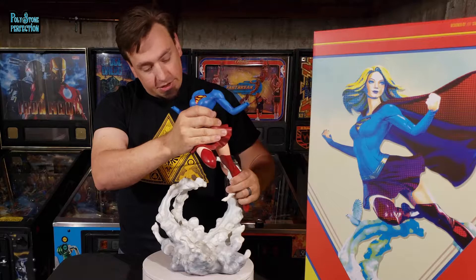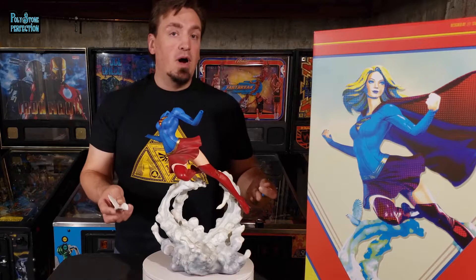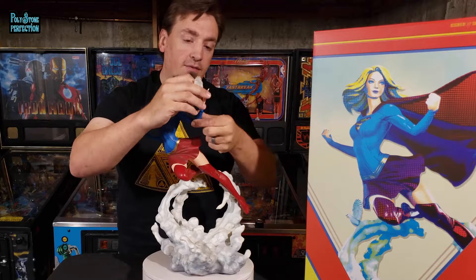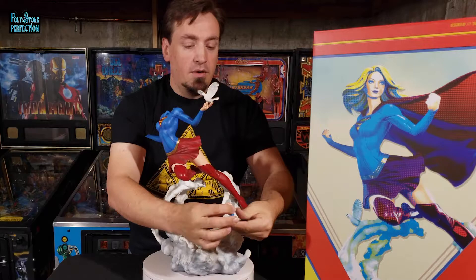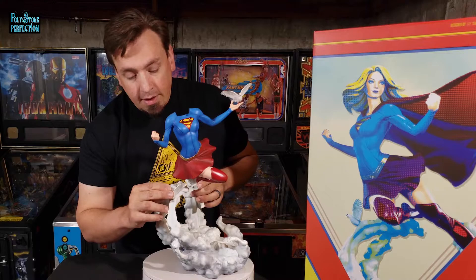She slots right in and we start to see that excellent illusion of flight the statue displays. Since this is the exclusive version, you have a few options for the hands: two different fists — both a right and a left — and an open hand with a dove flying off. I'll start with the dove option. So on her left hand you've got the dove, and on her right hand a fist. There's also a little dove that flies off the cloud right here, and that fits in and keys with a magnet.